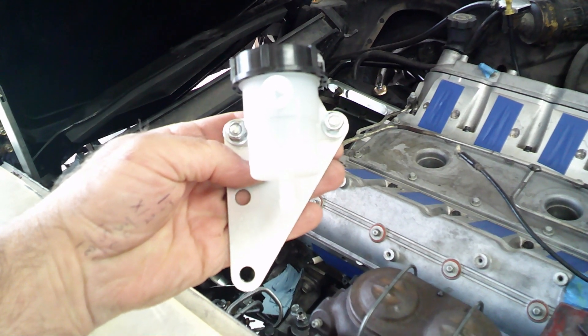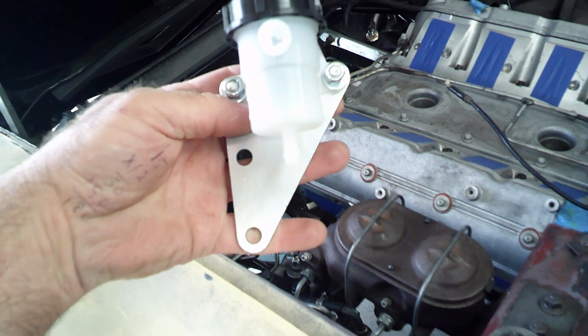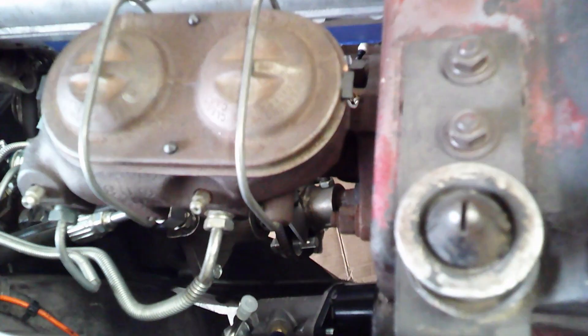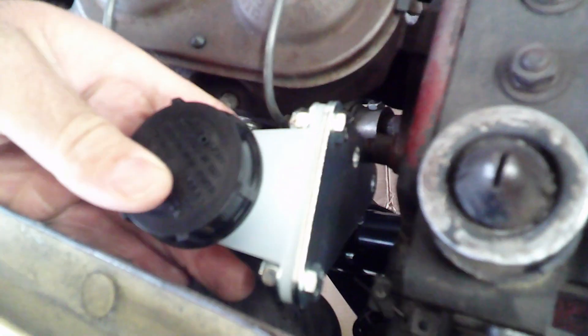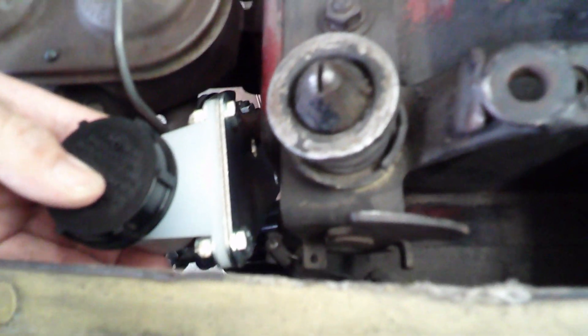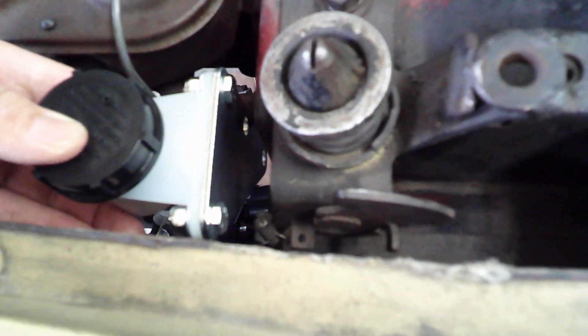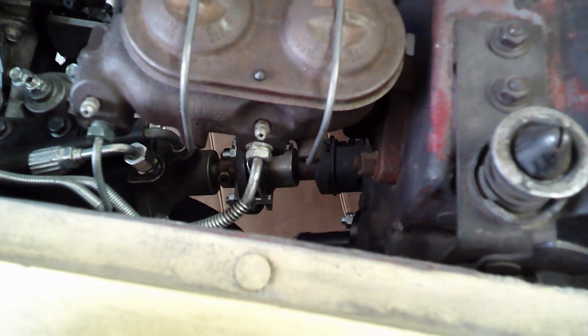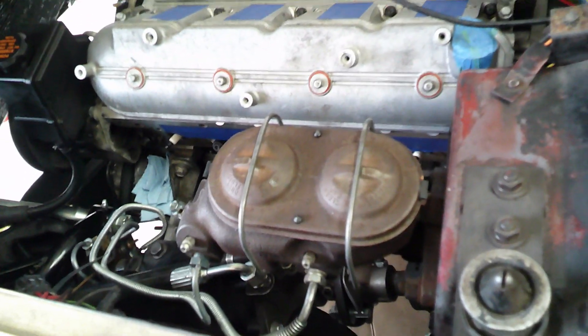I'm working on locating this reservoir. Silver Sport Transmission tells you to take the studs off of the brake master cylinder on the left-hand side and that the reservoir should set over the studs. Well, first of all, there's only one stud, not two. I'm assuming they're saying take the nut off and slide this over so it would sit in there somewhere — but the only problem is that's going to be right in the way of the latch and would possibly interfere. So I don't think that's going to work, and plus there's only one stud, not two. It says alternately you can attach it to the firewall.